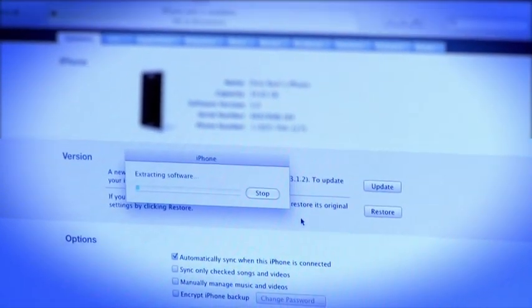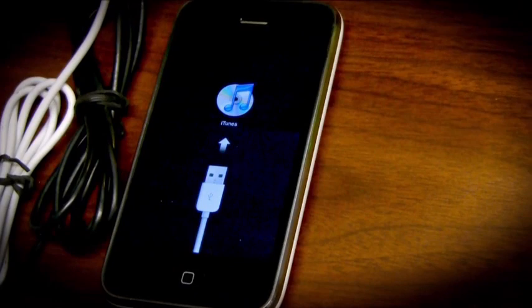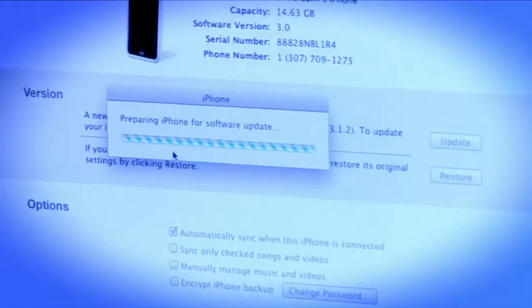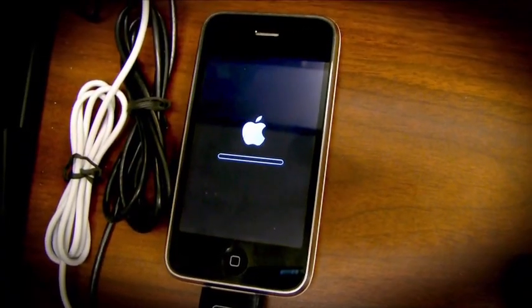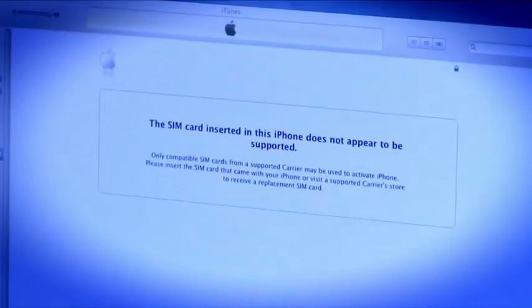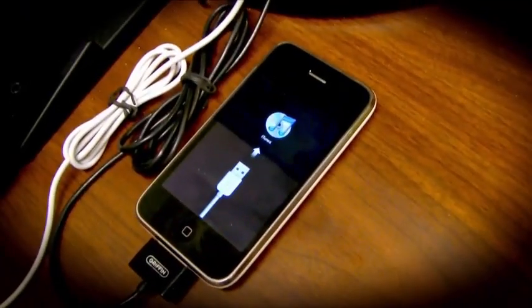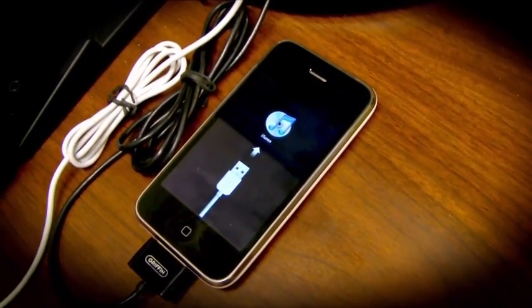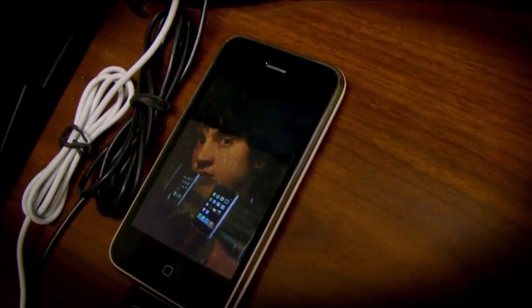So just plug your iPhone in, open up iTunes, and tell it to update. Don't freak out — this is only for 3.1.2. iTunes upgrades your iPhone, and then it's been updated. It complains about the SIM card. Open up BlackRain, click the button that says 'Make It Rain,' and that is it for jailbreaking. It's that simple. Your phone reboots and there will be a new app on there called BlackRain.